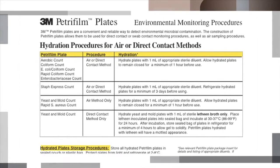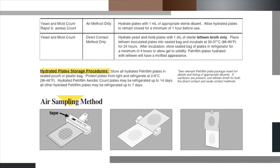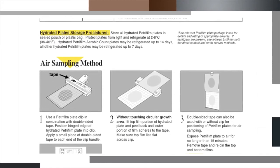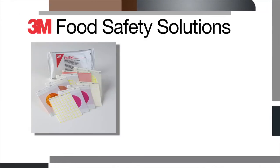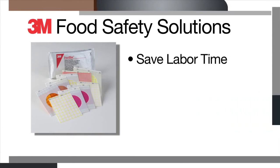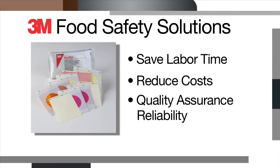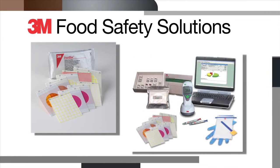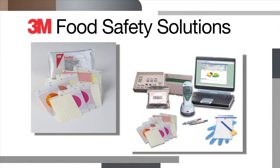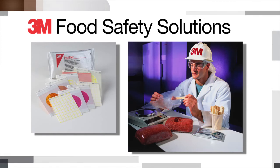In addition to product sampling, 3M's full line of Petri film plates can also be used for environmental testing. 3M Food Safety provides more solutions to help you save labor time, reduce costs, and support the reliability of your quality assurance efforts. When you use 3M Petri film plates and other 3M Food Safety products, you have a reliable partner for technical and customer services.